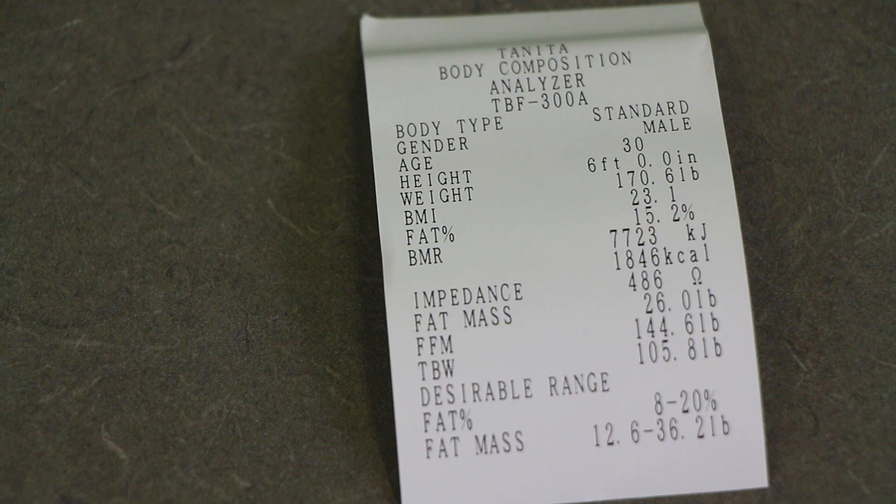Below that is the impedance — the machine works by sending an electrical signal through the body and measuring how much resistance to that flow of electricity the body gives; the more impedance, the more body fat. Then we have fat mass in pounds, fat-free mass in pounds, and total body water weight also in pounds. Below that, the machine gives you a desirable range for that individual both in fat percent — 8 to 20 percent for this individual — as well as how many pounds of fat that would be.